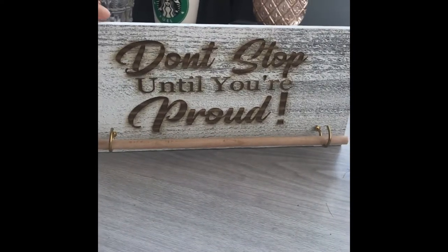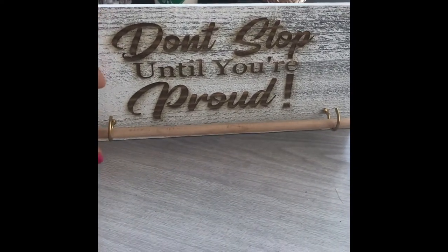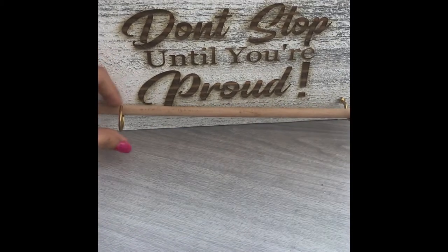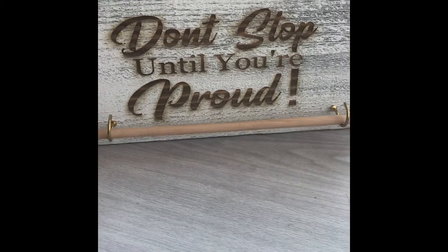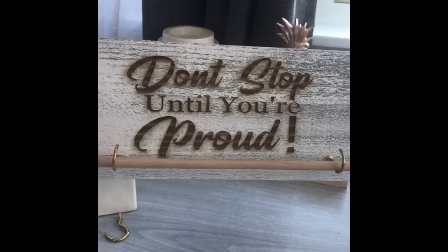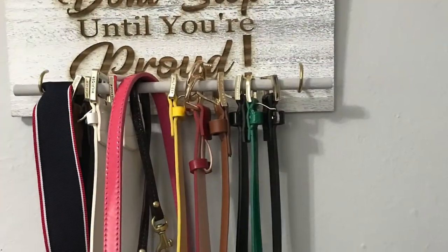Our design is almost ready. I didn't realize this doesn't match, so I'm gonna be painting the stick white. I have some chalk paint, so I'm gonna be using chalk paint for that. And it's almost ready, guys!